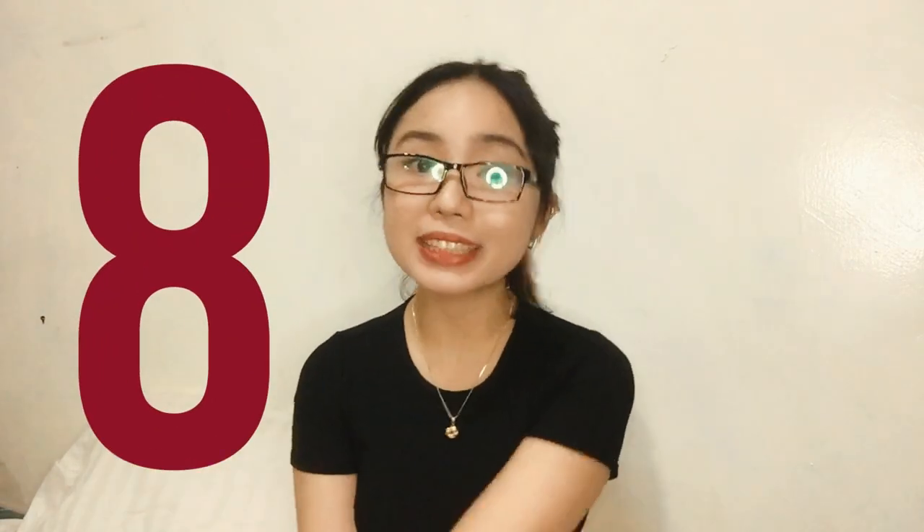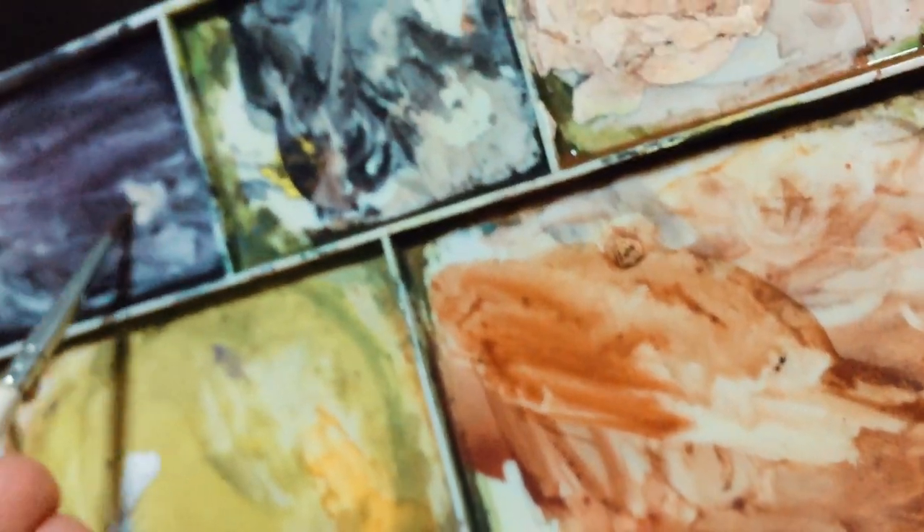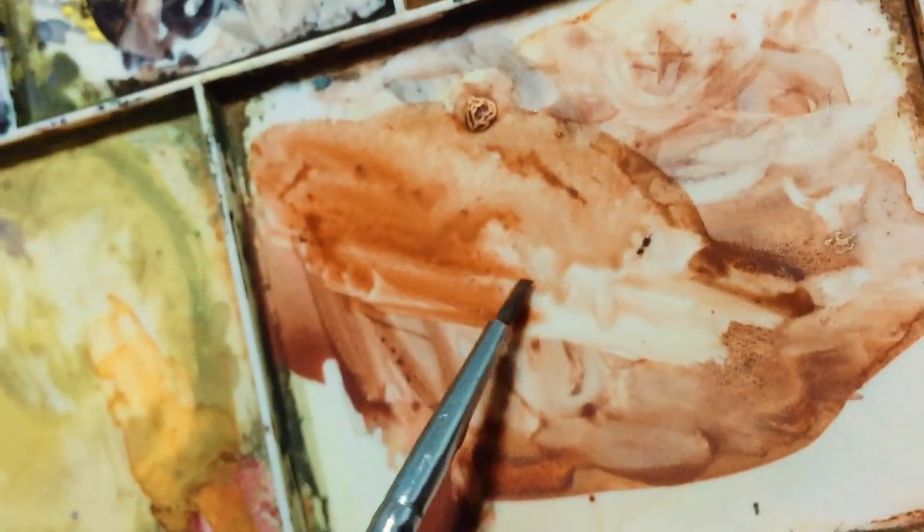Next, how to mix colors — there are two ways. You can mix directly on the palette, or you can mix directly on the paper. Both are fine, but if you only have primary colors and want to make colors like turquoise or coral, I suggest mixing on the palette first. Because if you mix directly on the paper, the mix can end up uneven or the paper can get damaged. Also, mix more than you think you need, because if you run out and try to replicate the exact color, there will always be a slight difference.